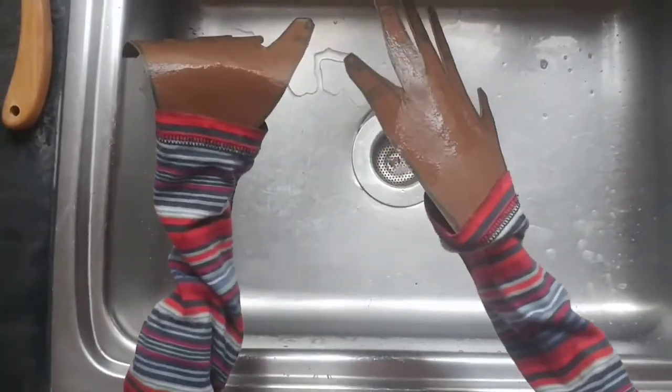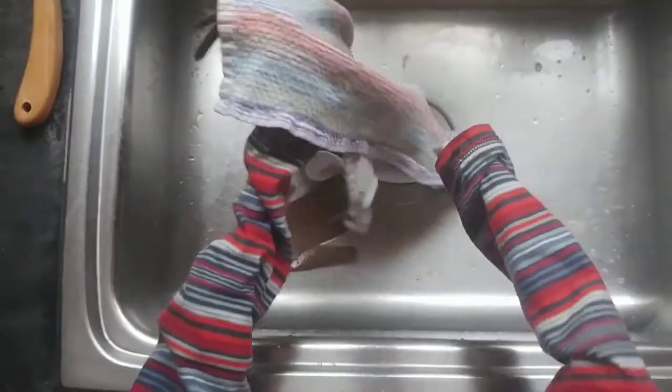The final step is to dry your hands off. Look how much better your hands look.